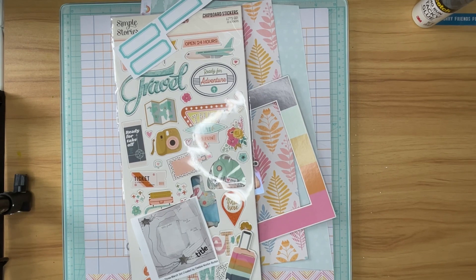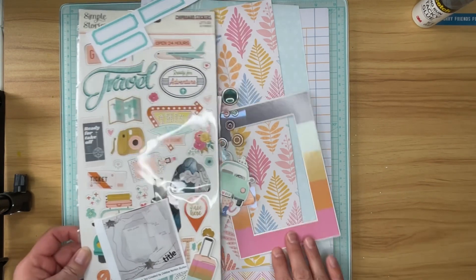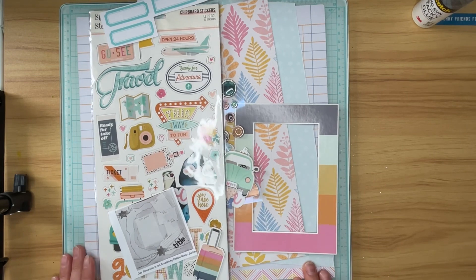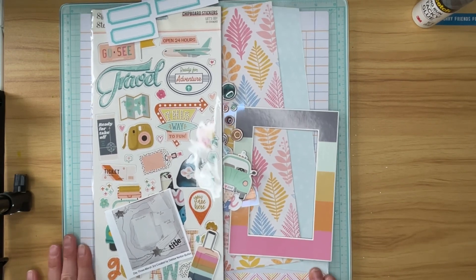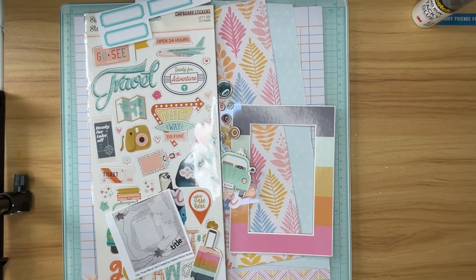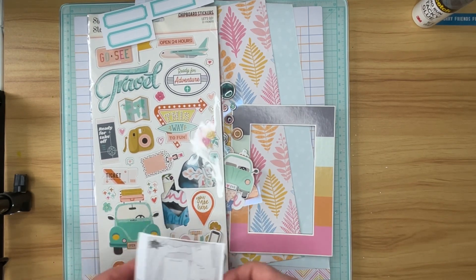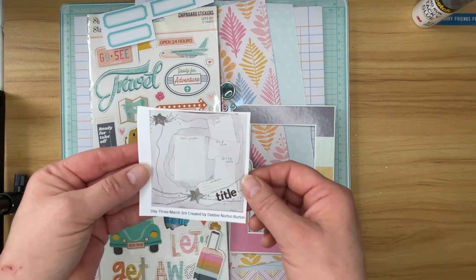Hi, welcome to The Paper Snod. This is Tara. I'm going to be working on day three of 30 Days of Sketches with Christie's Beautiful Life. These are exclusive sketches created by many of the ladies who are hopping along with this YouTube hop. I'm kind of excited to get to play along because I've never played along before, and I like sketches because sometimes it makes scrapbooking easy.